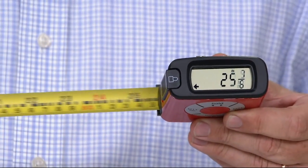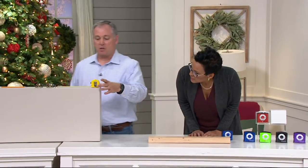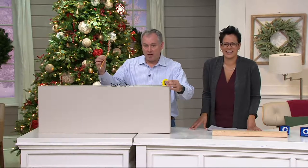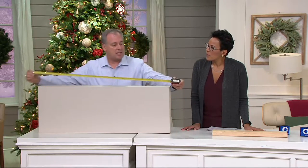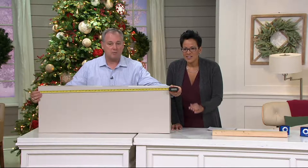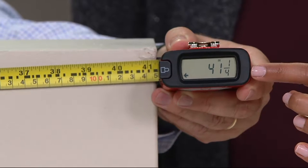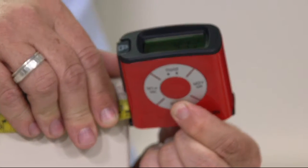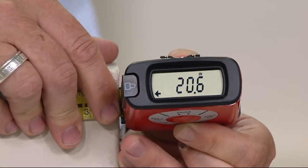Let's hang some pictures. With a traditional tape measure you need glasses and a third hand to write everything down — not with the e-tape. I take the tape measure and stretch it across the wall, and the digital readout tells me it's 41 and a quarter inches. Now if I want to find the center point, there's a little button right here. I hit that button and it does the math for me.